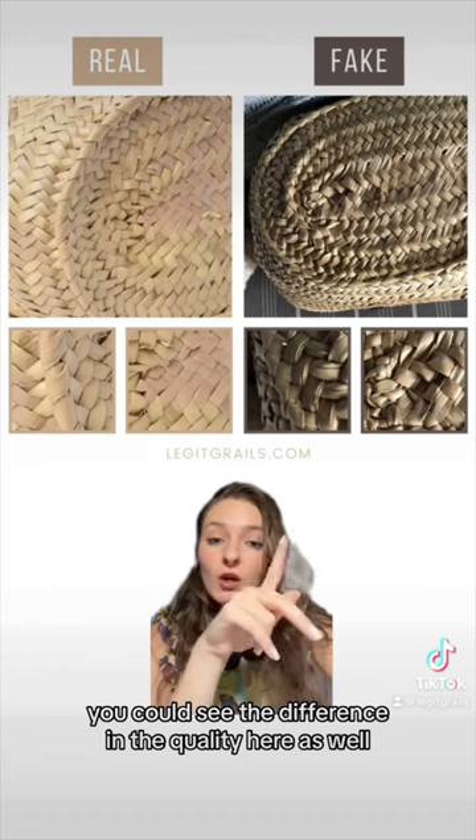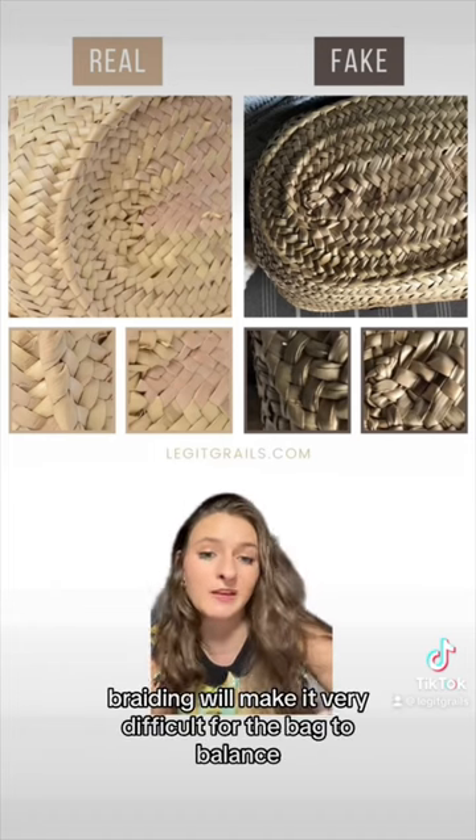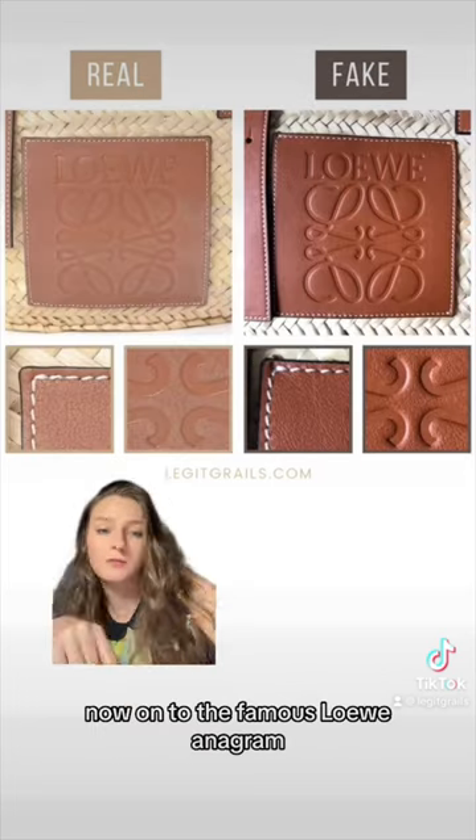Looking at the bottom of the bag, you can see the difference in quality here as well. It's also important to mention that this messy braiding will make it very difficult for the bag to balance.